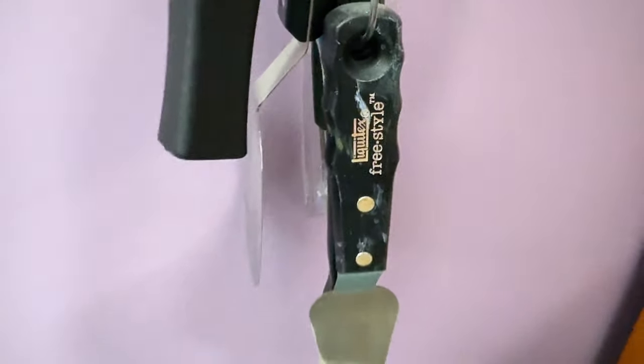Back there in my art storage area, you can see I have a hook where I hang my large brushes and large palette knives. Hooks are very cheap and available at all hardware stores, even Walmart. It's a great way to utilize your space and keep everything organized.